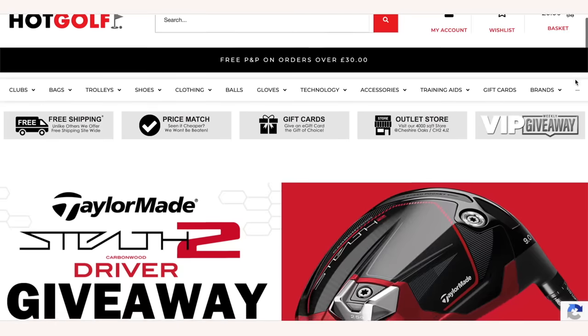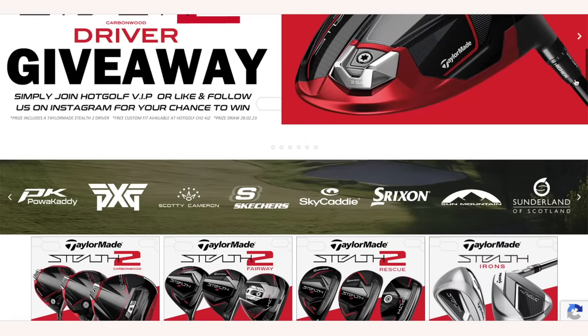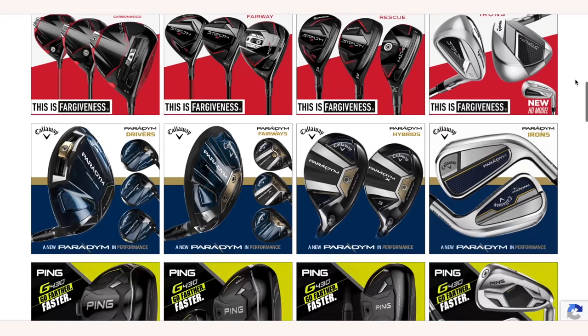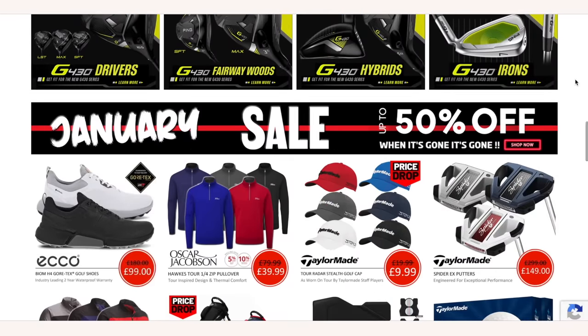Today's video is brought to you in partnership with Hotgolf, the online golf megastore bringing you the hottest deals in golf, and of course the clubs featured in today's video. Find the link to the Hotgolf website in the description below and check out some incredible giveaways and offers.